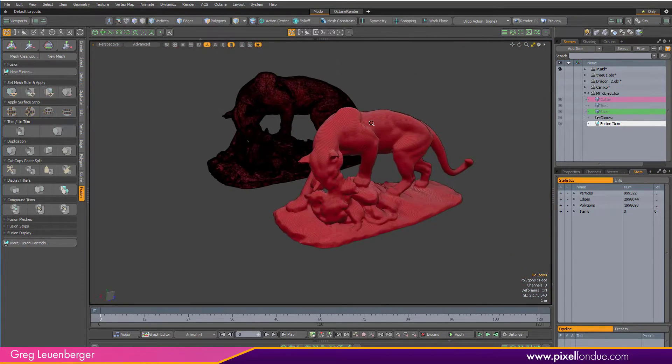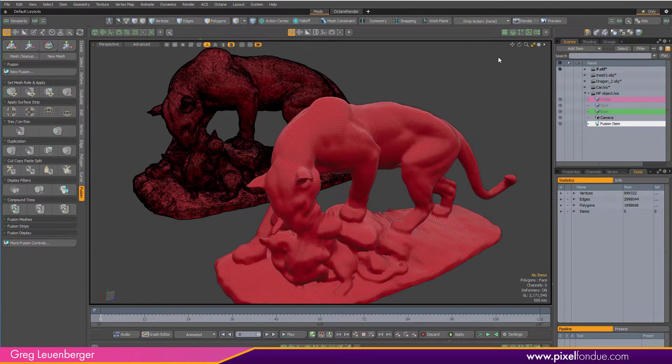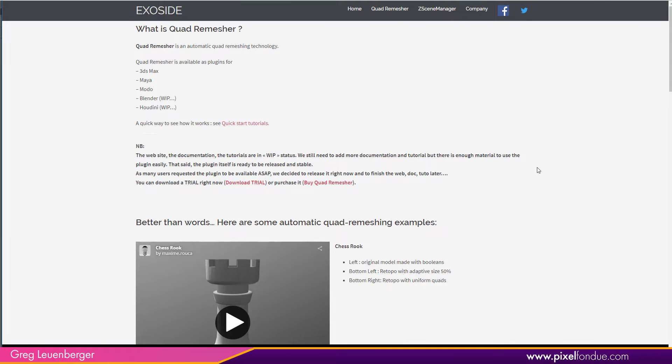This was done with a new remeshing plugin available for Modo. It is by a company called ExoSide, and it is called Quad Remesher. It's also available for Max and Maya, and it's got some nice Modo-specific features.